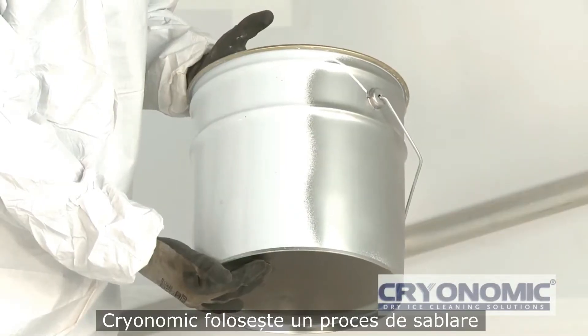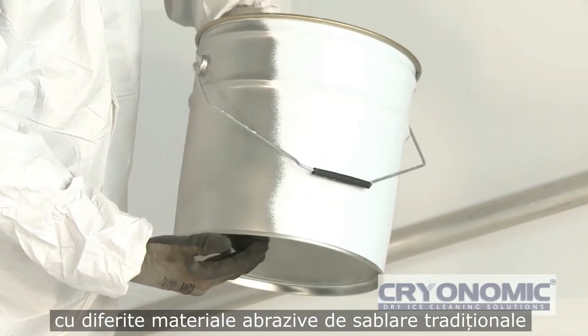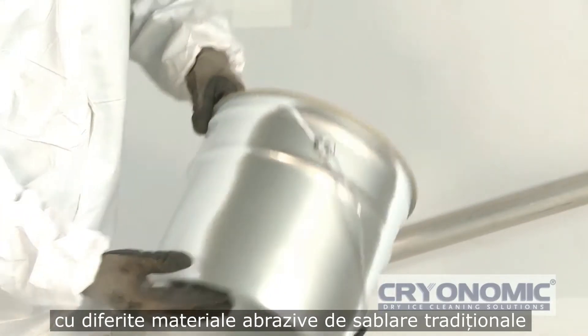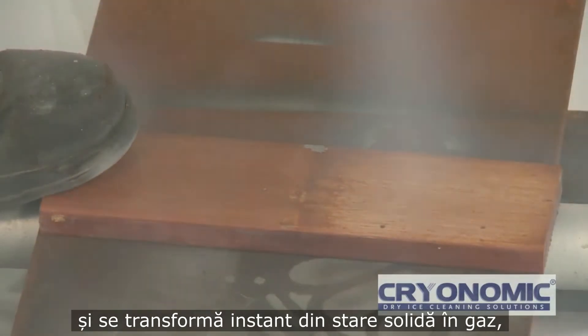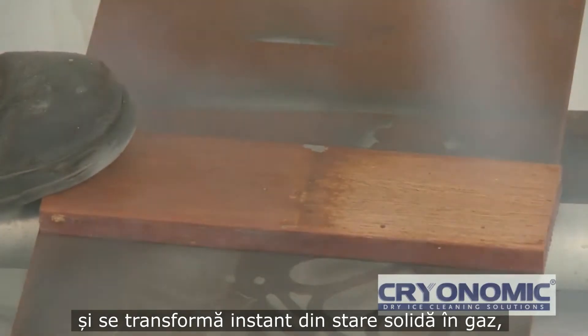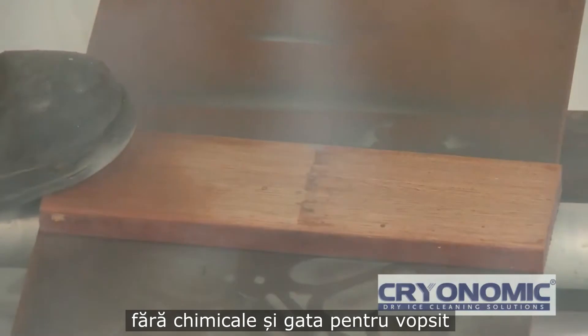CryoPrep uses a blast process which employs dry ice pellets as well as various traditional grit media. Dry ice sublimates on contact with a surface — that is, it goes from a solid back to a gas instantly. This leaves the surface dry and chemically clean and ready for paint.